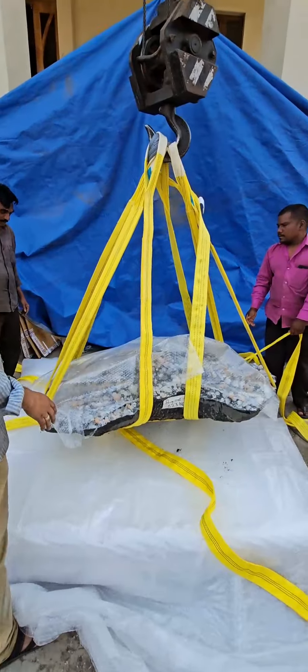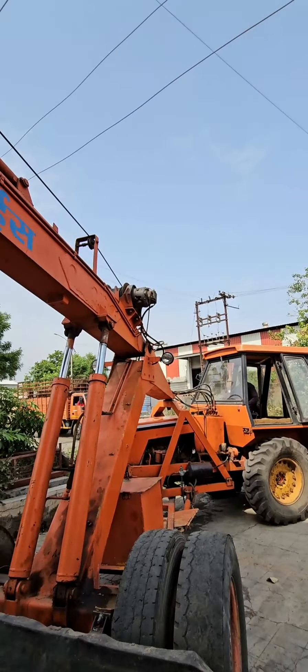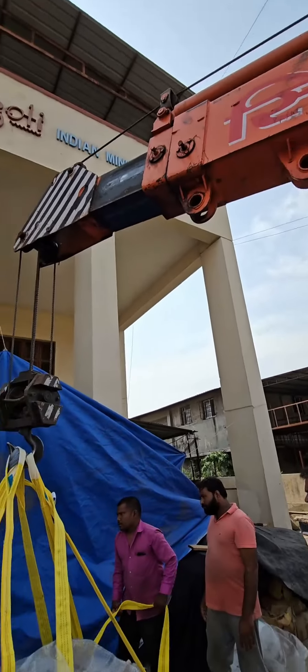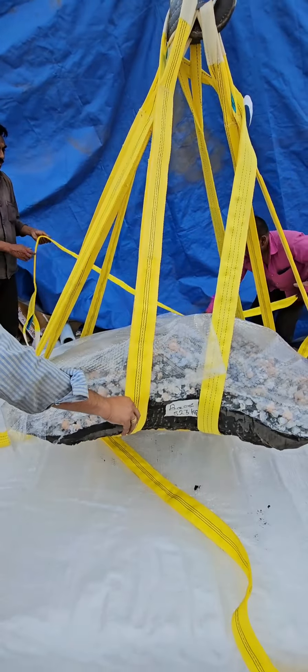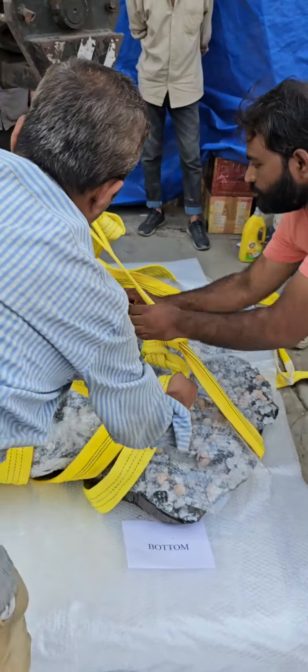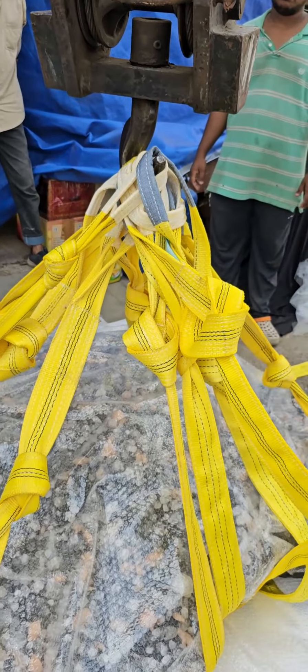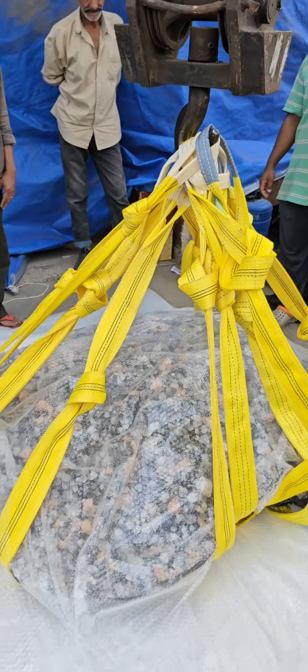Here we have taken the specimen, but the straps are not tight because the specimen is not uniform from all sides. So we are adjusting it. To make the straps uniform, we are adjusting the length by a knot.